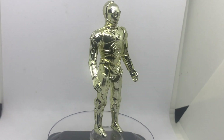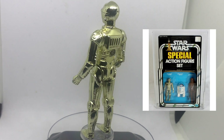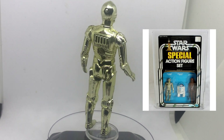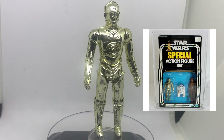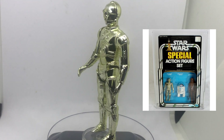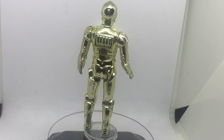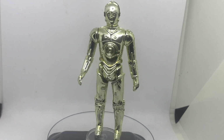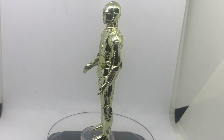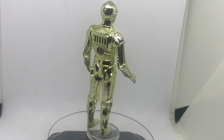C-3PO was also packed in the special action figure set — the three-pack android set. There are two specific three-packs: the android set has 3PO, R2, and Chewbacca. Funnily enough, these were not available in all regions of the United States and were department store exclusives. So there you go — that is the look at the vintage C-3PO.